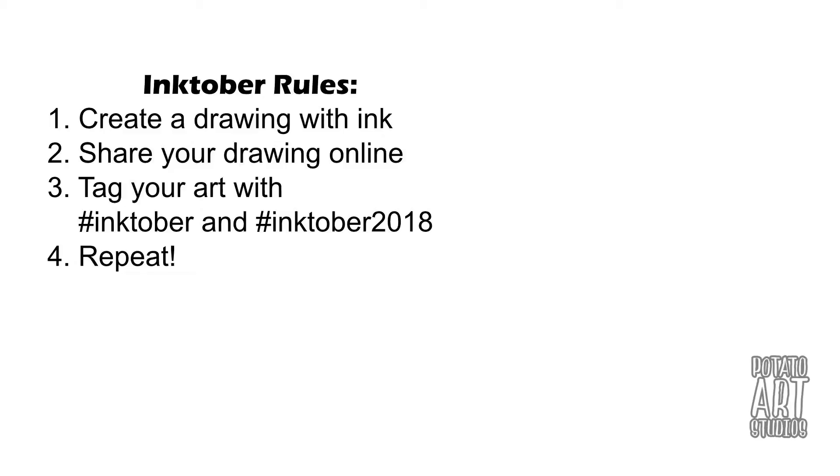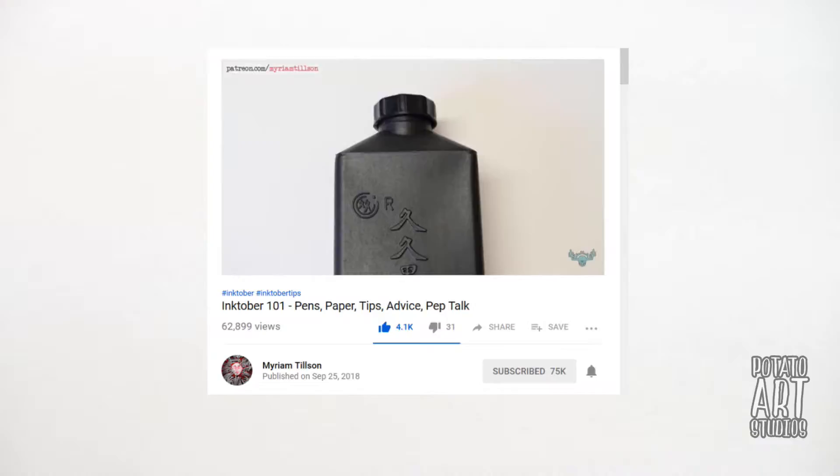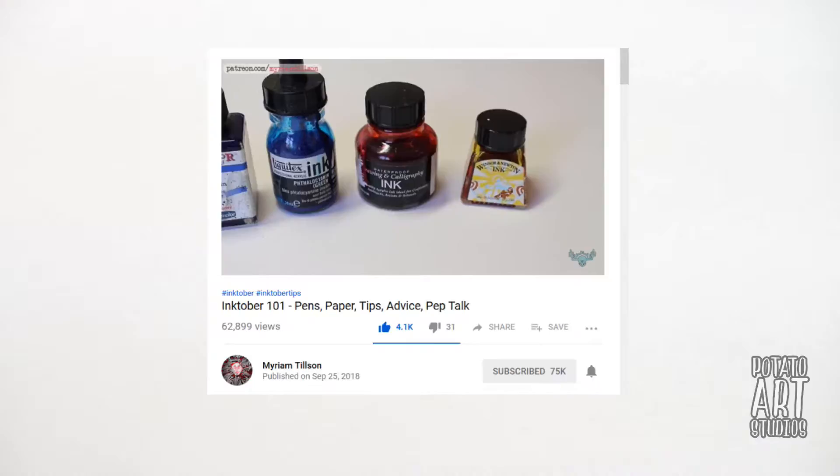So if you're not familiar with what Inktober is, basically every day of the month of October you do a drawing with ink. I'll leave a link to Jake Parker, who is the creator of Inktober, down below. But more specifically I was inspired by a video that Miriam did on her channel, where she explained her process behind how she is preparing for Inktober and how she approaches it.